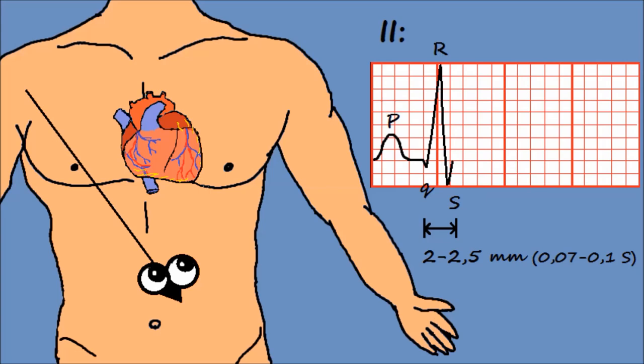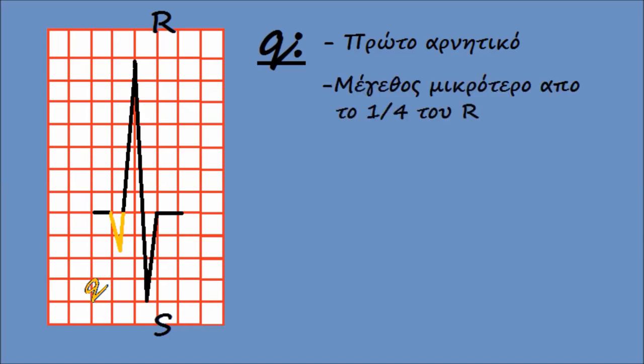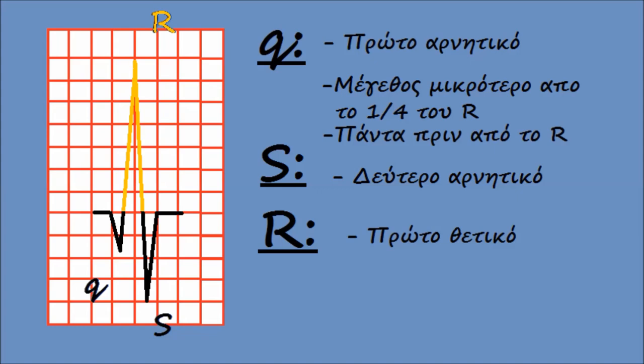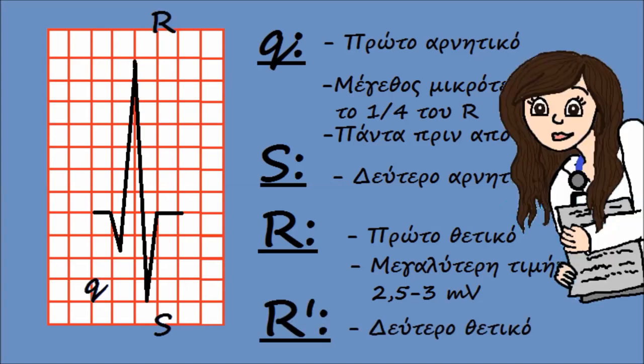Όσο προχωράει το σήμα μέσα στις κοιλίες, το ηλεκτρόδιο καταγράφει ένα σύμπλεγμα κυμάτων που ονομάζεται QRS και έχει διάρκεια 2 με 2,5 χιλιοστά. Το πρώτο αρνητικό κύμα λέγεται Q — το ύψος του δεν πρέπει να ξεπερνά το ένα τέταρτο του R. Το δεύτερο αρνητικό κύμα λέγεται S, και το πρώτο θετικό κύμα λέγεται R. Αν υπάρχει δεύτερο θετικό κύμα, ονομάζεται R τόνος. Τέτοιες λεπτομέρειες μας βοηθούν να ξεχωρίσουμε μια φυσιολογική κατάσταση από μια παθολογική.